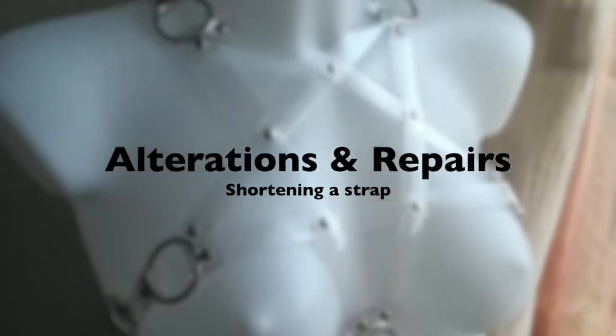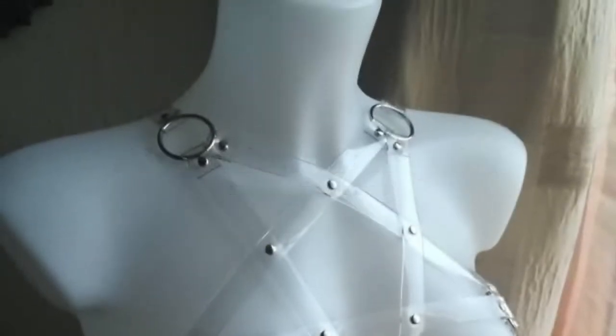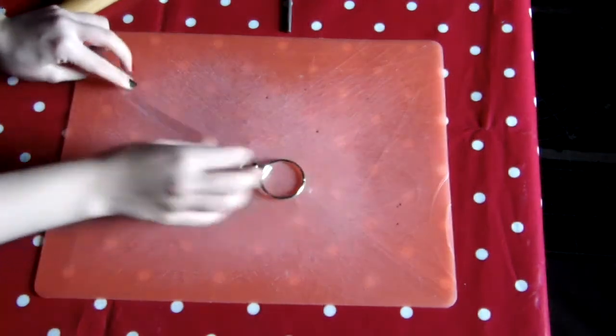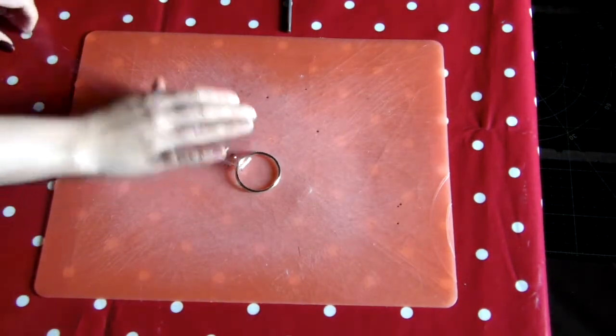Hey, this is just a short video showing you how to shorten straps on my harnesses. To start off with, you're going to have to remove the strap that's too long from the o-ring that it's attached to.